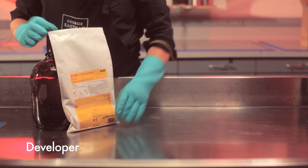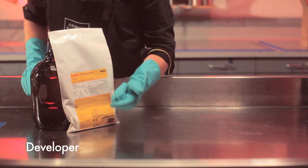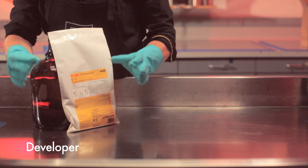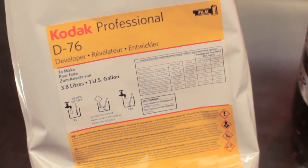Step one is development. This is how we get the images to appear on our film. Developers use chemicals like metol and hydroquinone to convert the light-sensitive silver in your film back into little bits of metallic silver. All of your processing chemistry is going to come with detailed instructions on how to mix it.